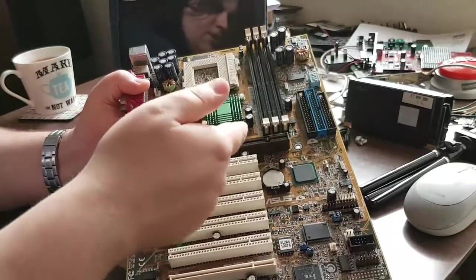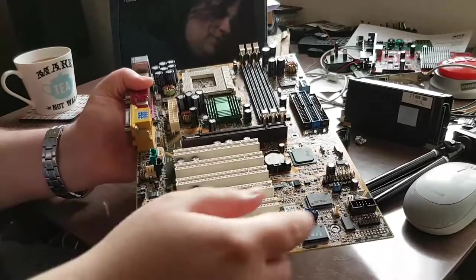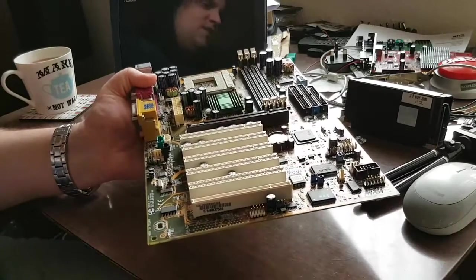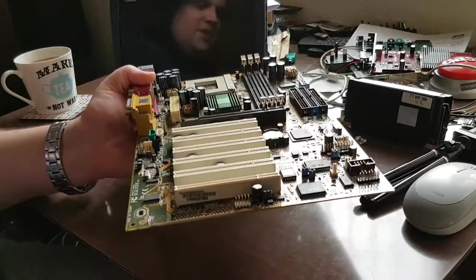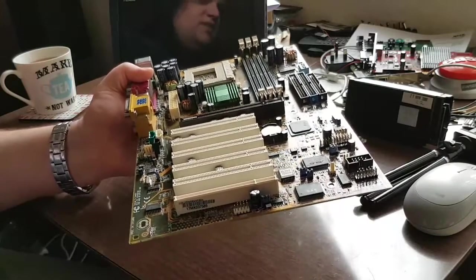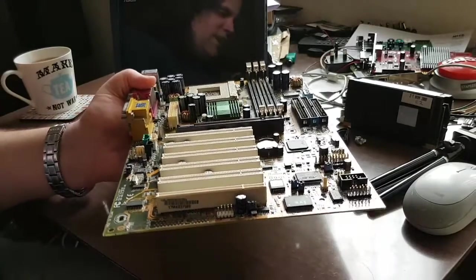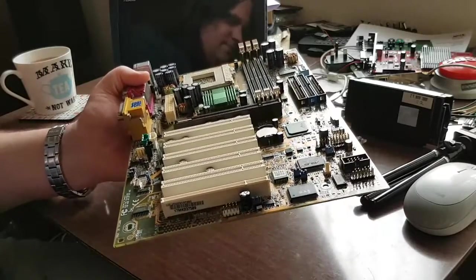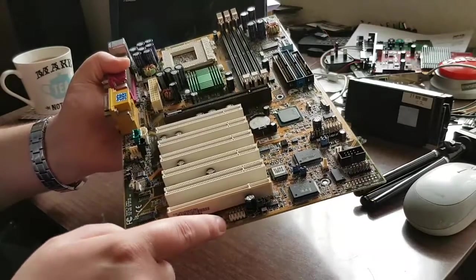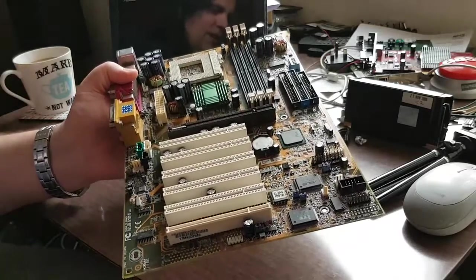We have an AGP 4x slot and six - count them - six PCI slots. There's also this really thin slot here. On certain versions of the board it has one or two CNR slots. This version only has the artifacts for those slots but doesn't actually have the slots themselves - not a problem. I can live perfectly well without them.